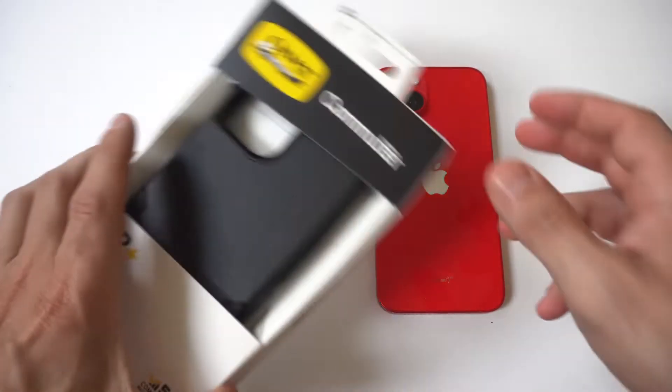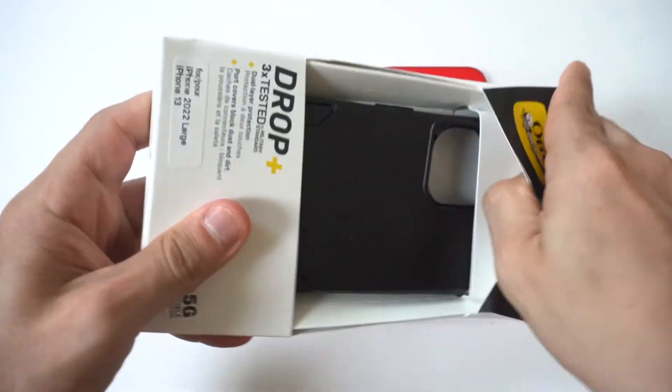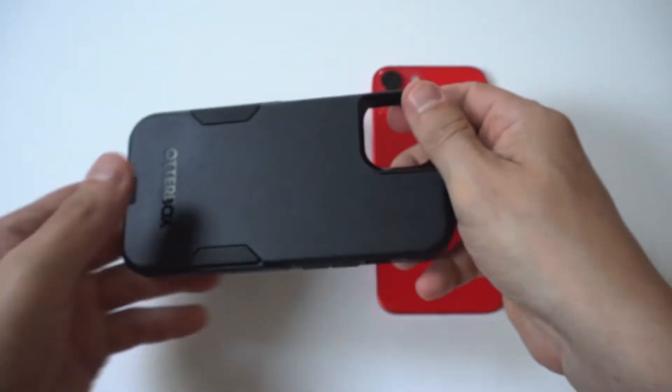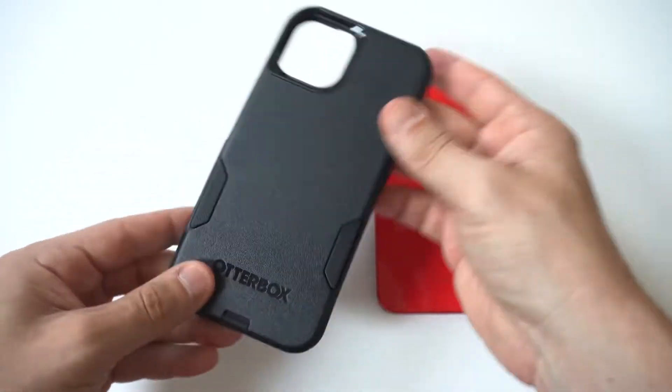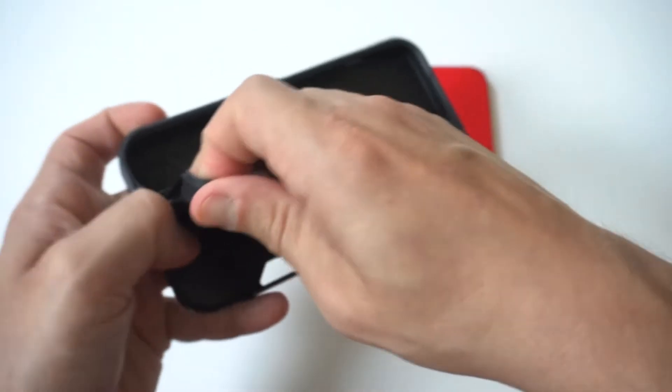As far as color options, you can get it in around four colors, but OtterBox usually releases more options after the initial iPhone release a few months later. I decided to go with black this time because I have a red iPhone 14, and sadly red was not an option. Otherwise I would have gone with red, but black is nice either way.